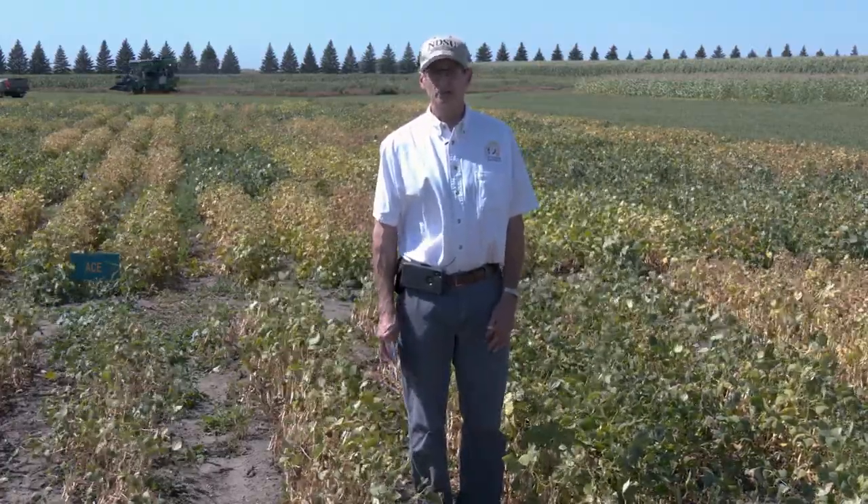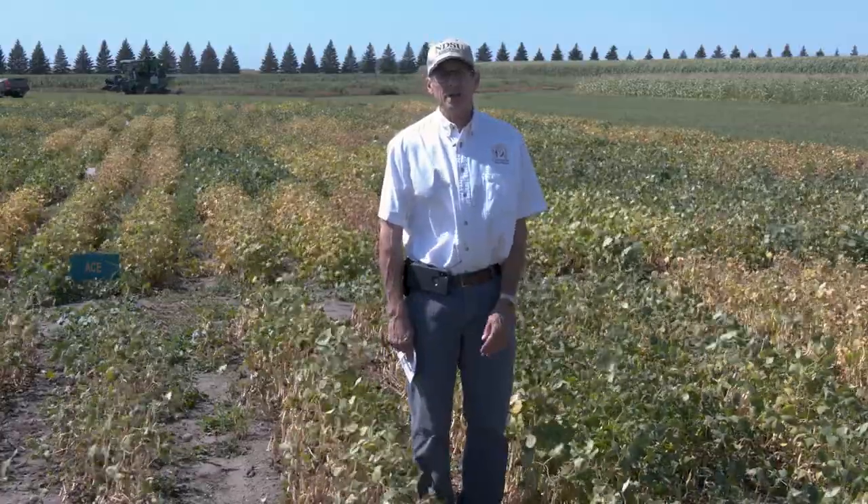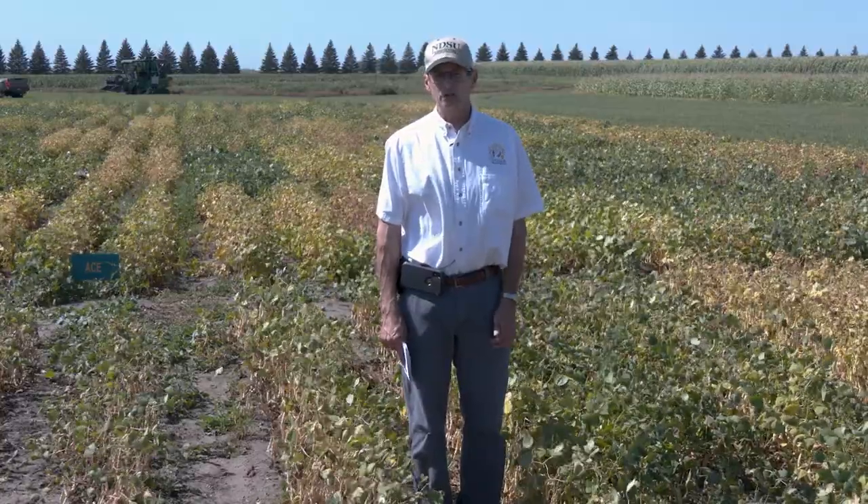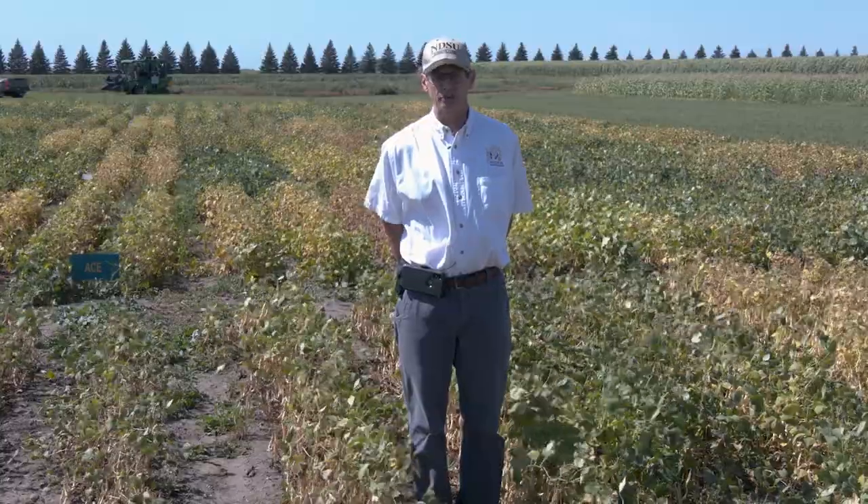With navy beans, when we looked at the two factors, we saw a positive interaction between the two. Our research is indicating that if a person can narrow their rows — go down to even 14 or 15-inch rows — and increase their plant population to at least 115,000 plants per acre early in the season, that should optimize their yield.